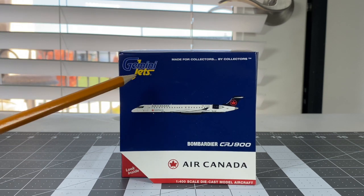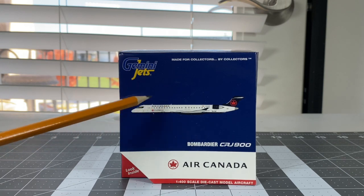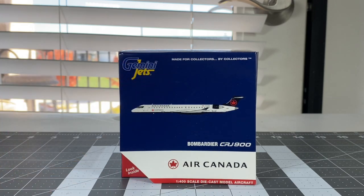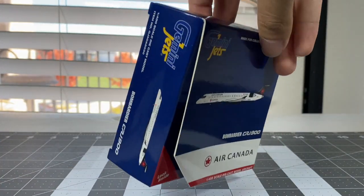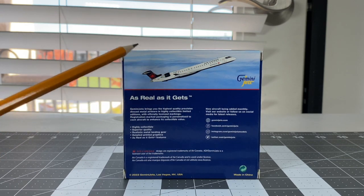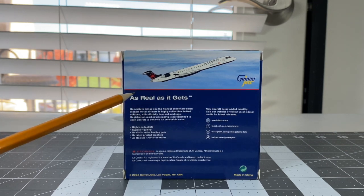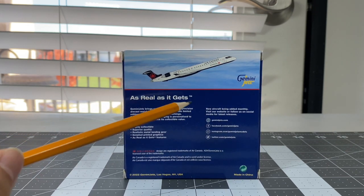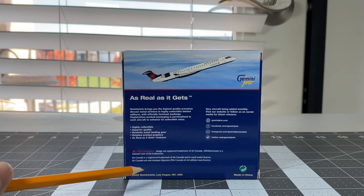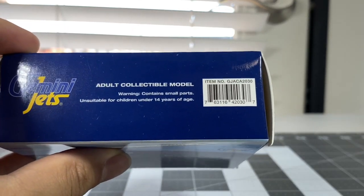You got the Gemini Jets logo right here - 'Made for collectors by collectors.' This is pretty much the generic box as per usual. You got the computer-generated image of the aircraft right there - Bombardier CRJ-900 titles, Air Canada logo right there. 1:400 scale, small aircraft. Same sides as always. And then you have the back side right here - you got your aircraft photo with beautiful clouds in the background. There's social media pages right there. There's your Air Canada copyright label and your 2022 Gemini Jets copyright label at the bottom left. The item number of this model is GJACA2030.